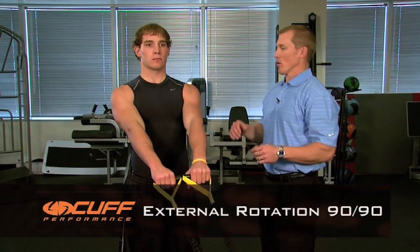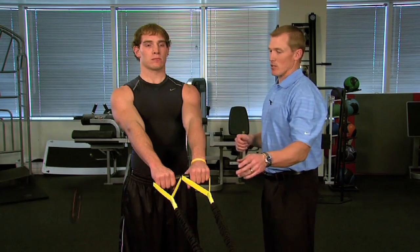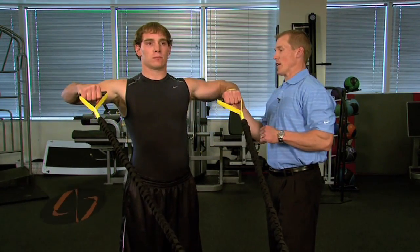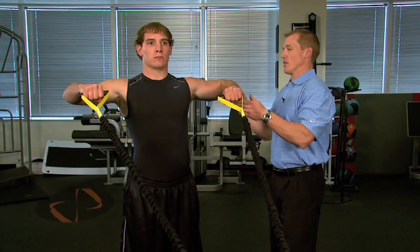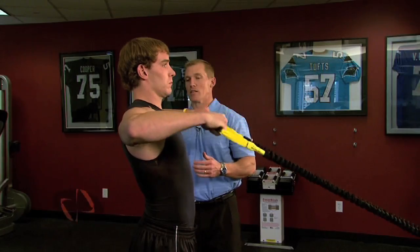Working off the low attachment, we're going to look at external rotation at 90-90. With slight tension on the cords, we're going to bring the hands back, elbows to 90 degrees, and spin into external rotation — nice pause — then back to the starting position.